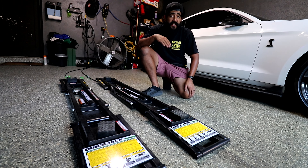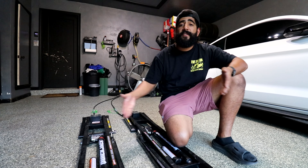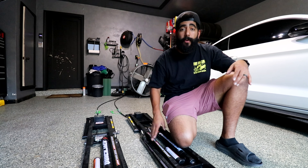From start to finish, setup takes about four minutes and it's pretty easy. Setup is this easy because I leave them on the floor of my garage and Aubrey drives her Tesla over them every time she parks.